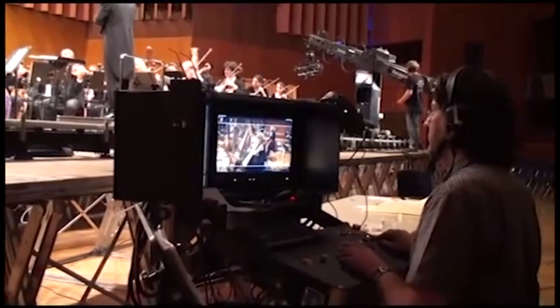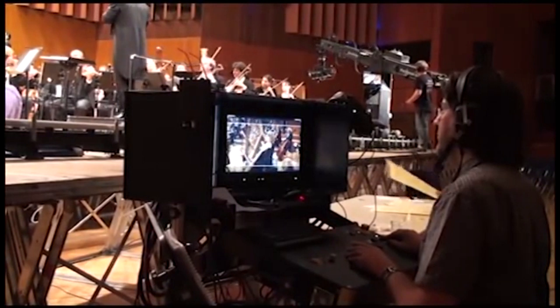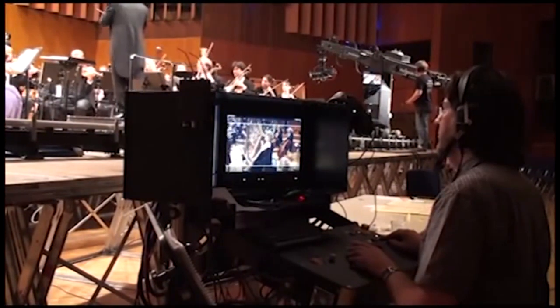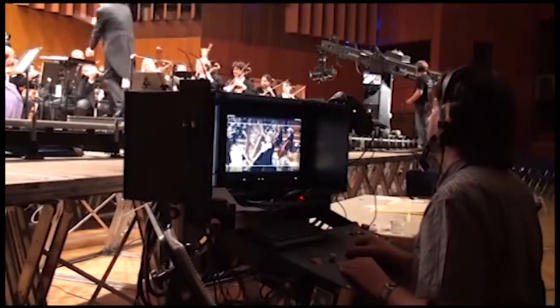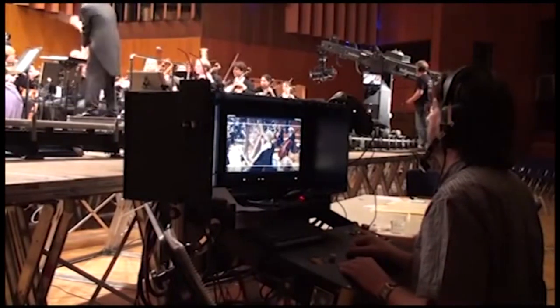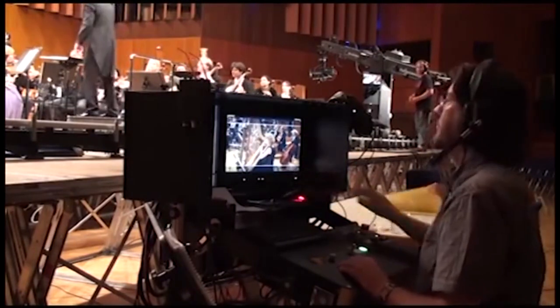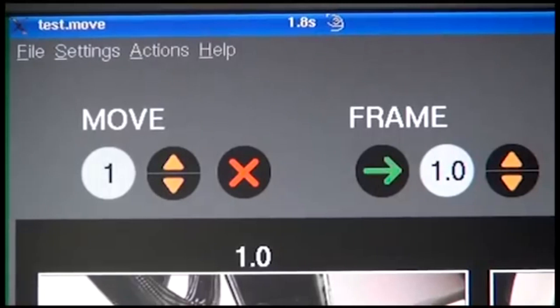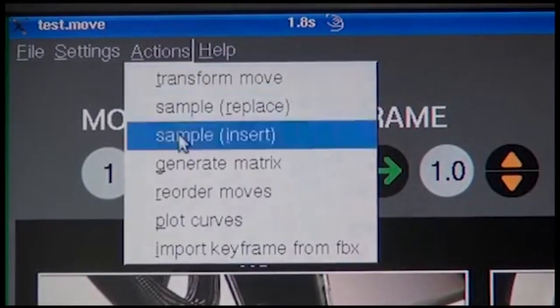For a concert or a talk show of 100 minutes in length, it is impractical to program 300 camera moves of 20 seconds each and then play them one after another. The director will want to call shots live during the program, but they must be prepared in advance. Technocrane developed the revolutionary Matrix Command as the solution.